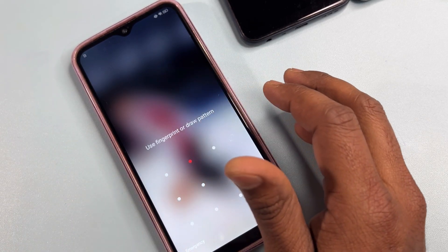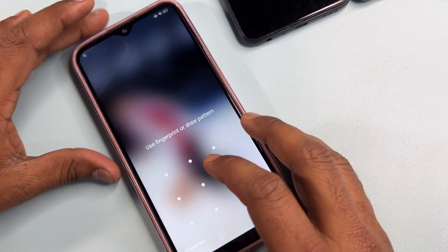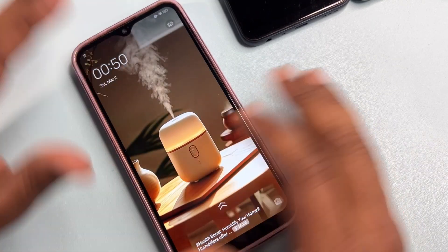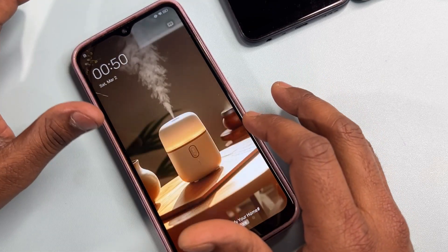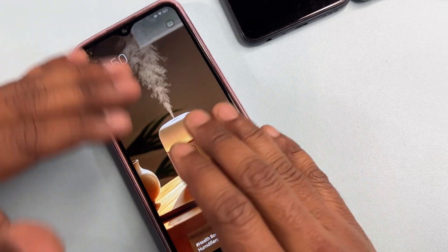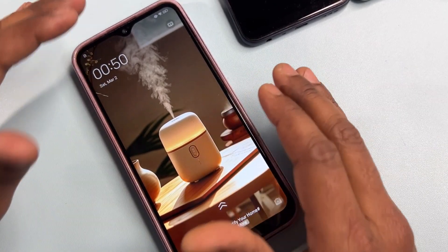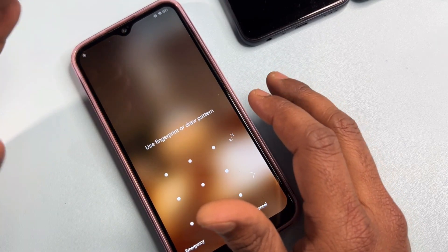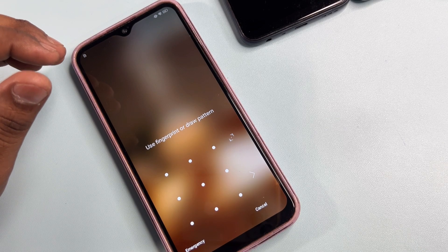Before revealing this method, there are some important things to take care of. The first thing is that your phone's battery should not be less than 25%, otherwise whatever data you have in your phone can be deleted. Before starting this method, make sure your smartphone is at least 25% charged, or you can keep it charging while using this unlocking method.